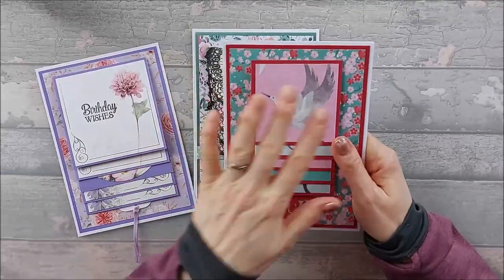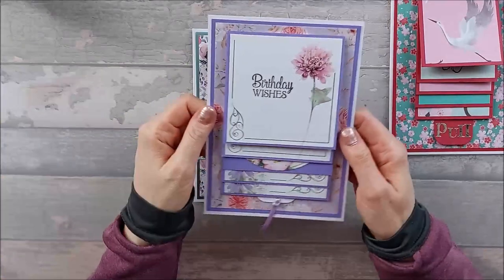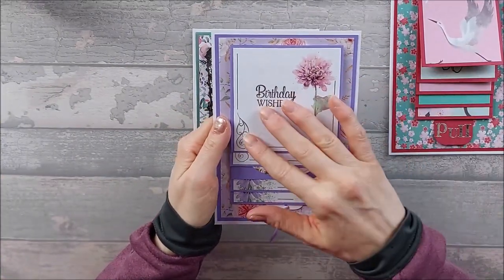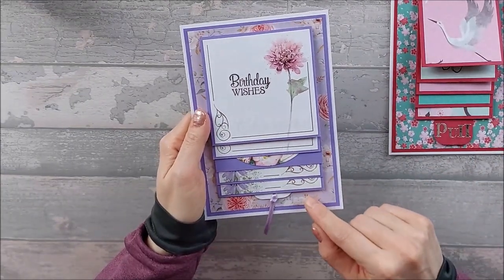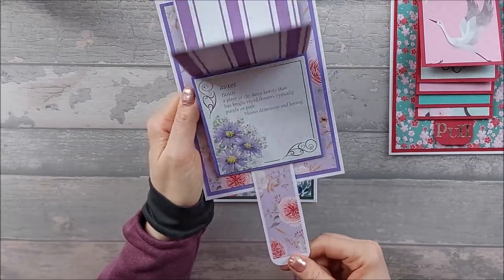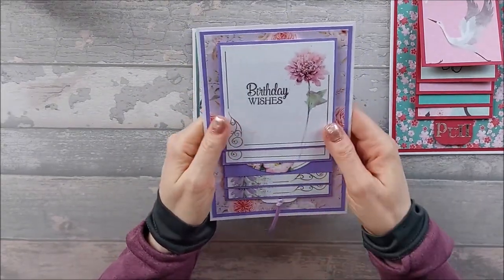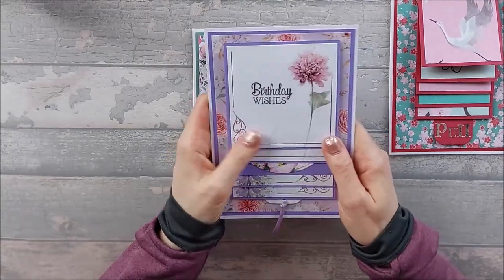So that was the one we did in class — those are the sizes we will be doing. I did venture out and did a larger one. These were old toppers that I had; I'm not sure who made them. And this paper was Paper Boutique. So this is another one that I did and I do like this larger size, but I did have a bit of trouble figuring out the measurements for it, so we're not going to be doing that one because I struggled with it.